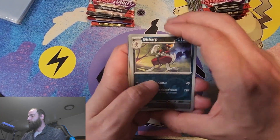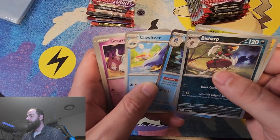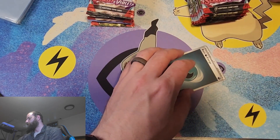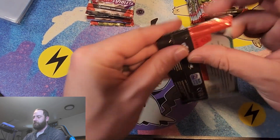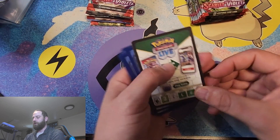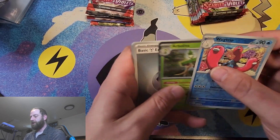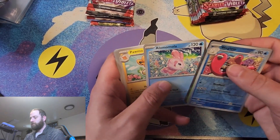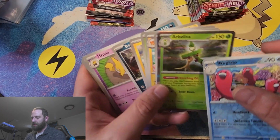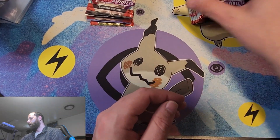I've been waiting for this for a while. We're going to start off with Bisharp, Magnemite, Quaxly, energy, Graveyard, Mastiff, Judge, and Team Star Grunt. We get a holo here — so that was our rare. Not all of them are going to be shiny on the side; some are just going to be grayed out. I thought they were going to be a little more shiny on the sides, but that's what I was hoping for.